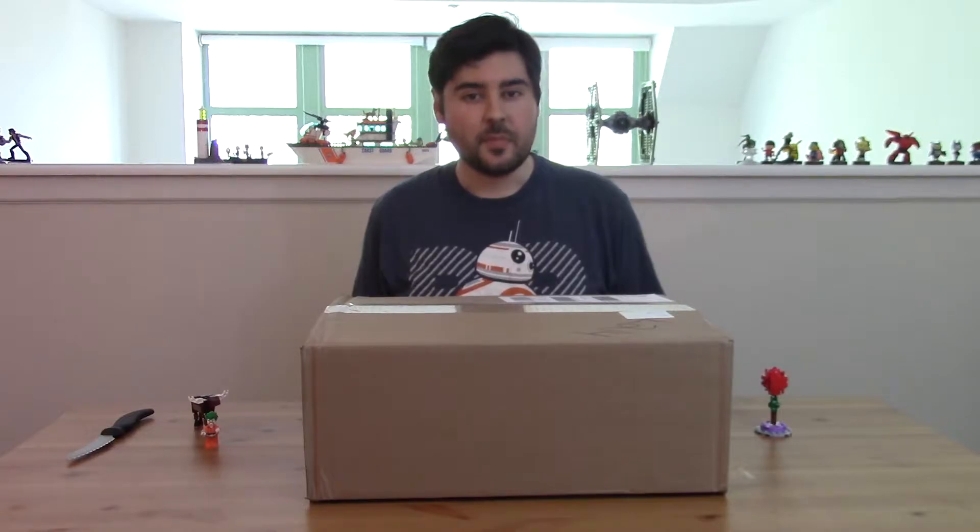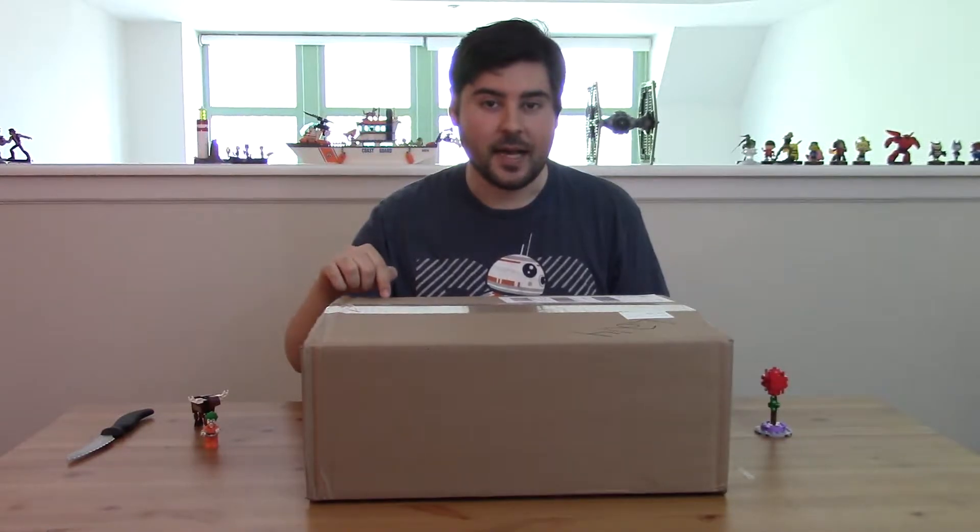Hey Randy, I'm going to do an unboxing video because they're apparently popular on YouTube. In a previous video I talked about the different specials coming up in June, and one of them was that travel minifigure pack. Well, I went on shop.lego.com, ordered enough LEGOs to qualify, and that's what should be in this box.